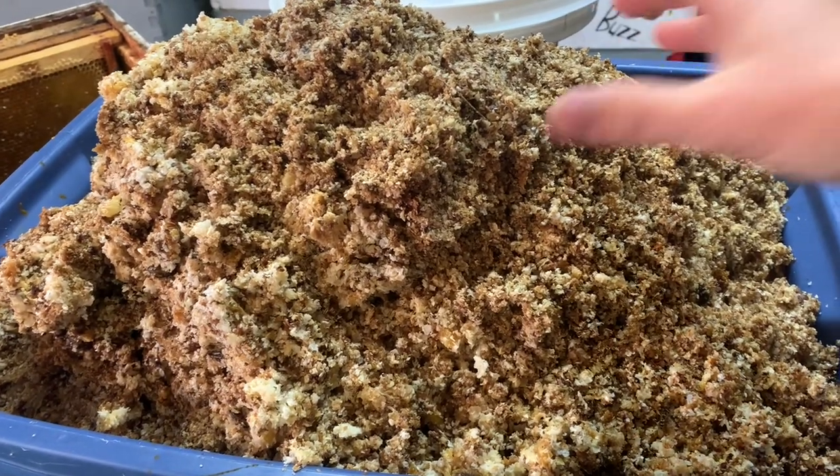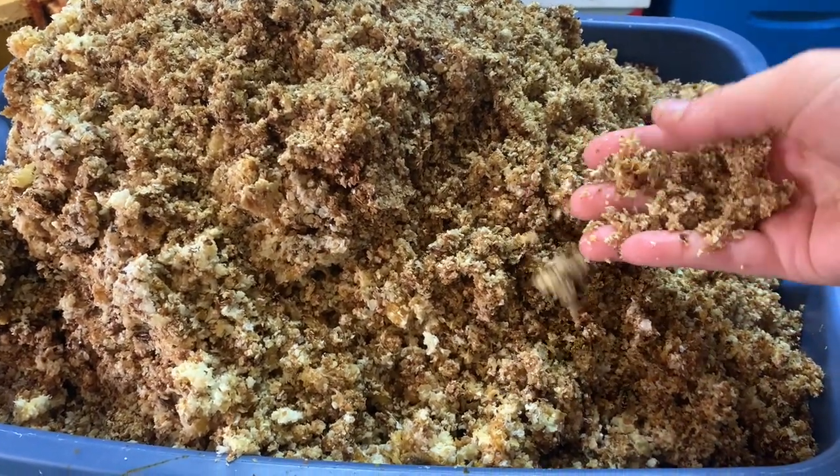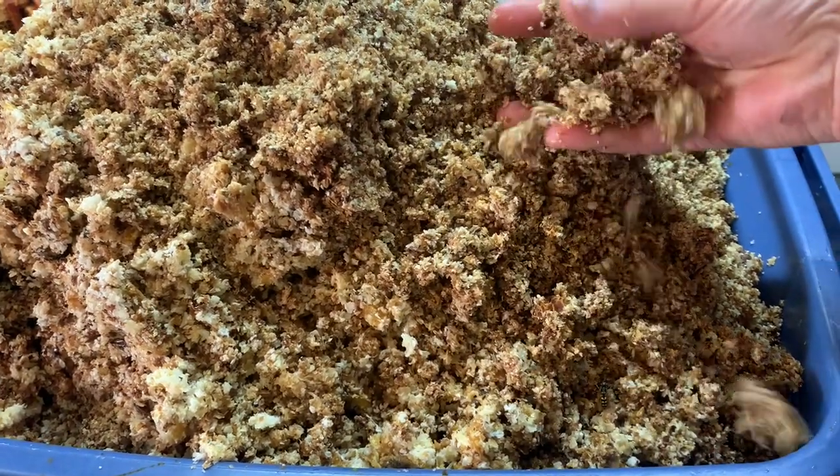This is one of the piles of wax caps that has come out of the capping spinner. It's nice and dry, ready to be processed into all of your favorite beeswax products.